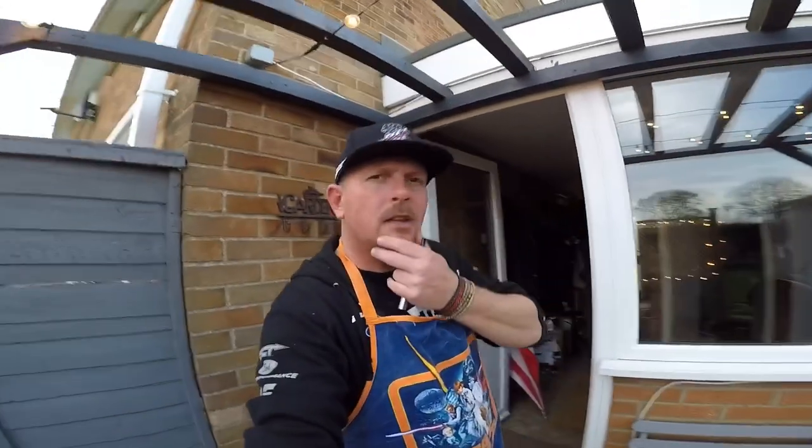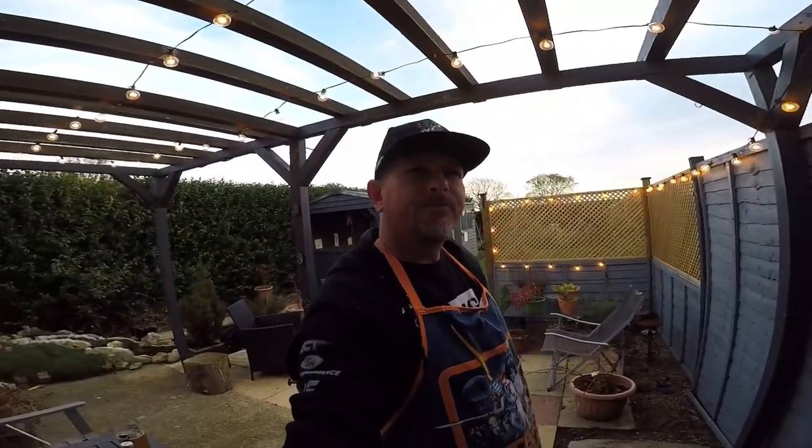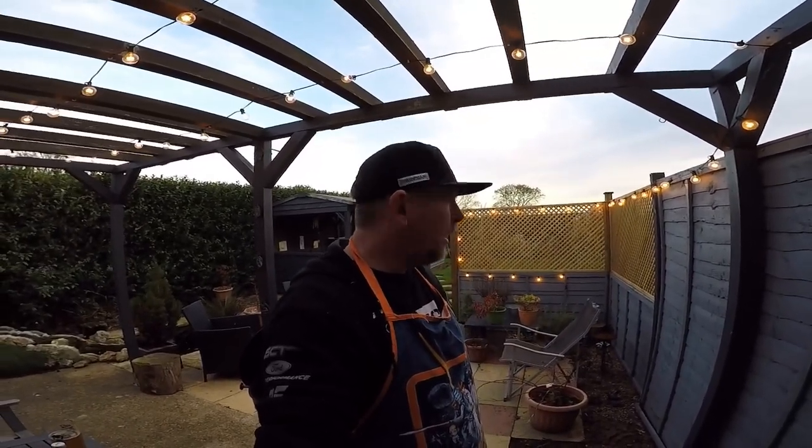Hi guys, welcome to Wickers BBQ and Homebrew. Today I'm going to be reviewing Wilco's Summer Ale, and also be cooking a pizza on the Weber BBQ a little bit later on. The video might be mixed in a bit so we'll have to see. Right, let's get to it.